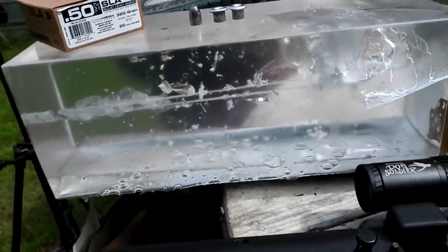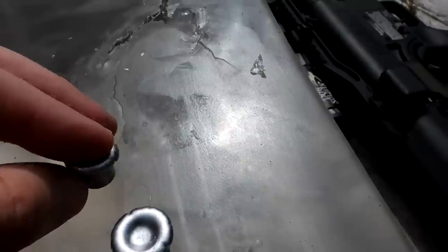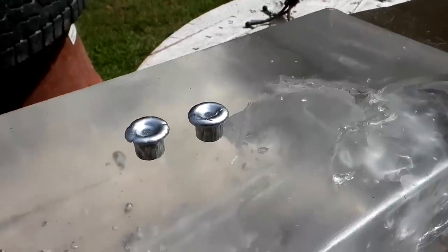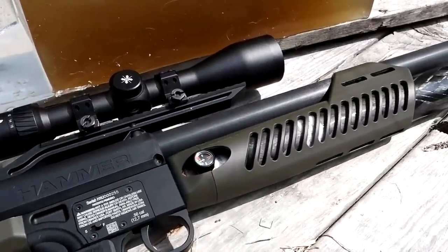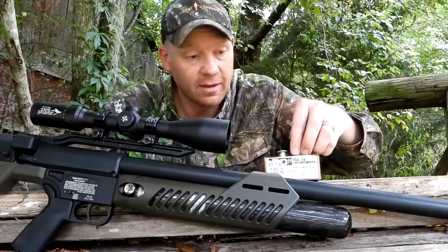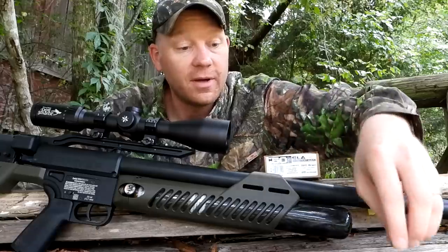I cannot wait to edit this footage — catching it in that gel, how wild is that! You can imagine smacking a whitetail in the heart, lungs, spine, or neck — the damage and shock that would do on a big game animal. These are definitely no slouch. This is not your daddy's Red Ryder, I'm here to tell you. At the same time, very manageable with almost no recoil. They have got this lead dialed in — you can imagine that would do an incredible job of taking down a whitetail.